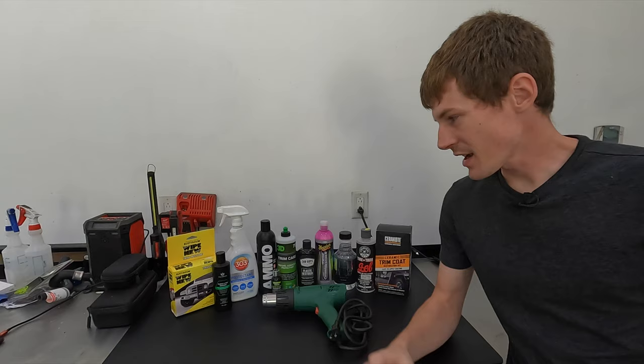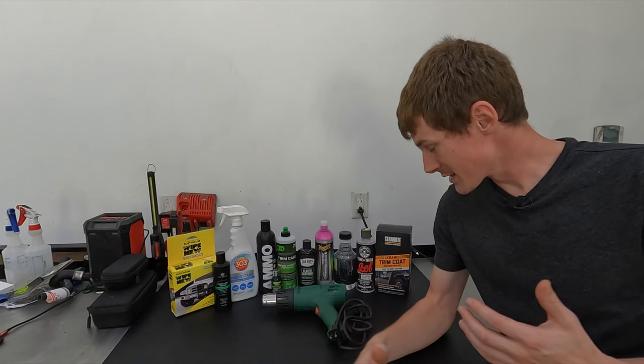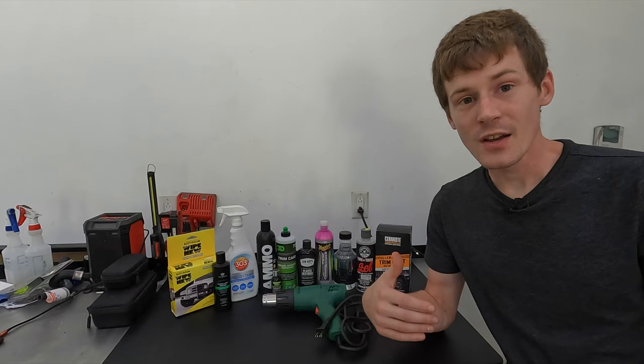Over the past three months I've been testing plastic restoration products. My biggest frustration with these types of products is they never last. It really doesn't matter what product I've tried — any of these plastic restoration products hasn't held up in my experience. After three to five days the plastic is just as faded as it was before I put the trim restorer on it.